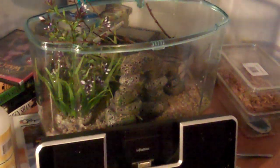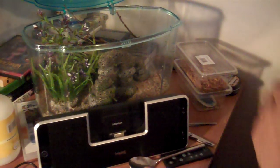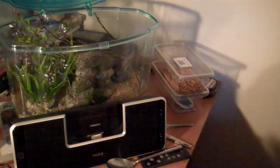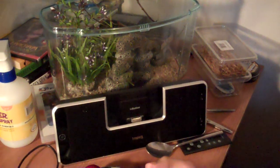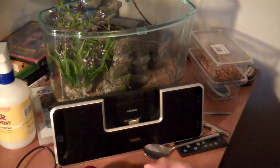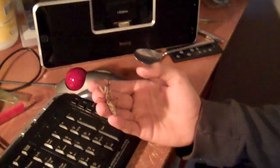For feeding, standard mealworms work, or really anything live — they have to feed on something living, it can't be dead. Crickets are good because they move around. Locusts are fine too. Don't feed him anything too big; use prey roughly the size of his abdomen, maybe a bit bigger.